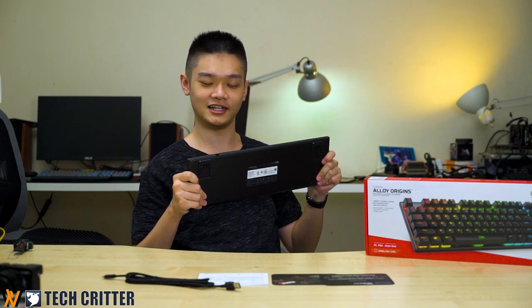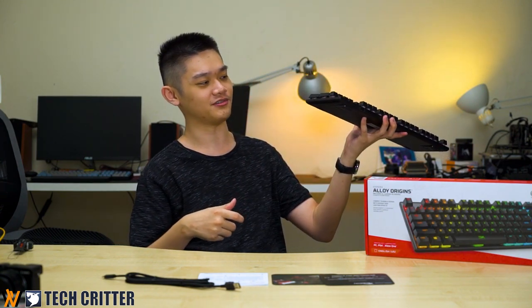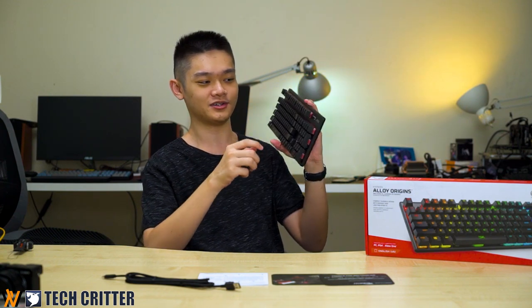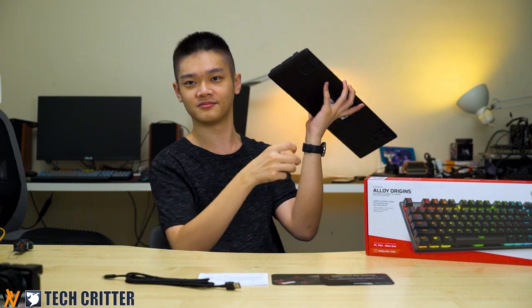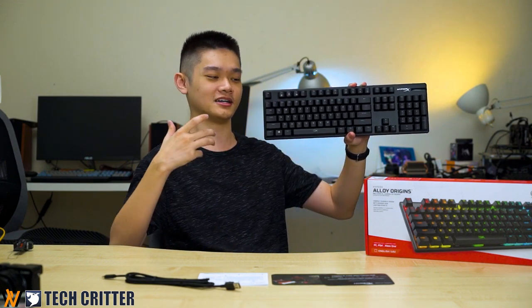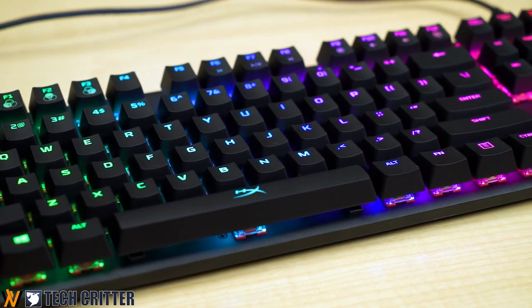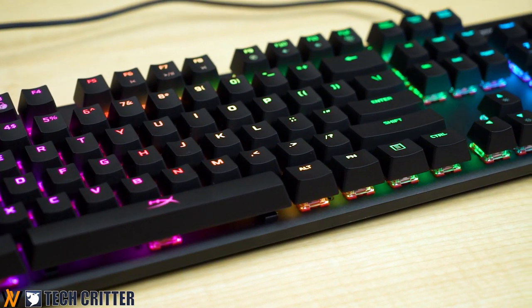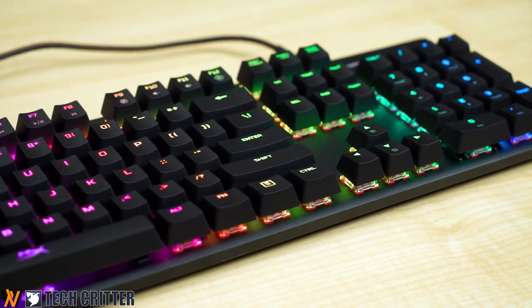The build quality is once again really solid — you can't flex it at all. They're using a two-piece metal plate, one at the top and one at the bottom. You can also see that they're now using a matte finish for the top base plate, which is good because the RGB will not reflect directly into your eyes but will diffuse around the keyboard and make it glow.